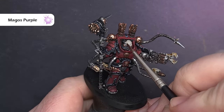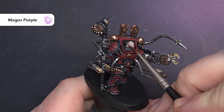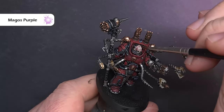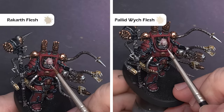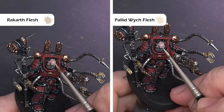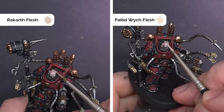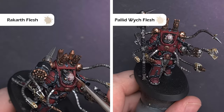Moving on to the flesh on the face — or at least what's left of it — put some Magos Purple all over this area. We're going to use this as the shade because it simulates that really painful, raw-looking skin associated with only having half a head. To highlight the face, first go back to Rakarth Flesh and use this on the sharp areas like the brow, the sides of the head, the top of the nose, and any frown lines. Then take some Pallid Witch Flesh and cover the same areas with a much thinner highlight to make it pop.